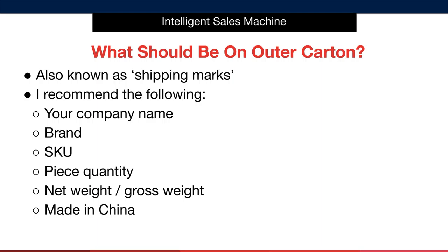There are certain pieces of information that should be on your outer boxes. These are also known as shipping marks. I recommend you include the following shipping marks on the side of your outer boxes: first, add your company name or a shortened version of it; next, include your brand name and then your item's SKU; after that, include the piece quantity. For example, if your item sells as a six-pack and there are 10 units in total in an outer box, the piece quantity is 10, not 60. The reason for this is that we're always concerned with the quantity of sellable items. If those same items are sold separately, then the total box quantity would be 60.